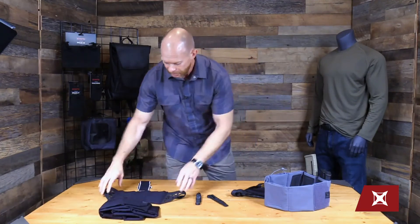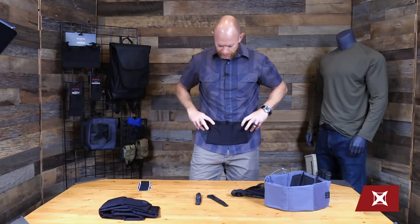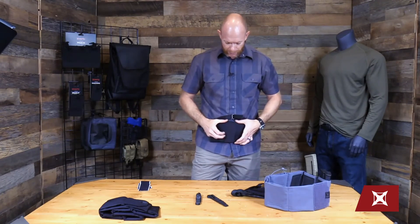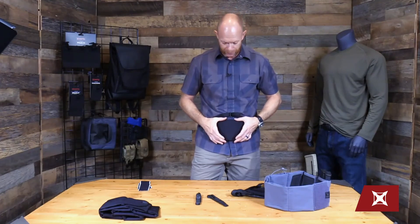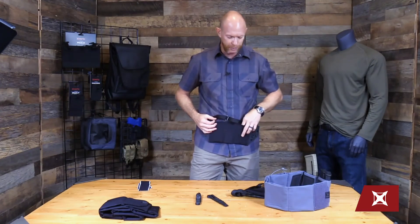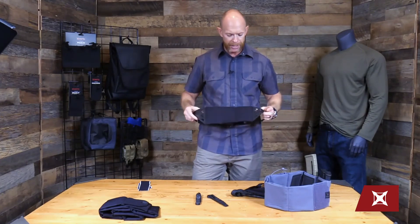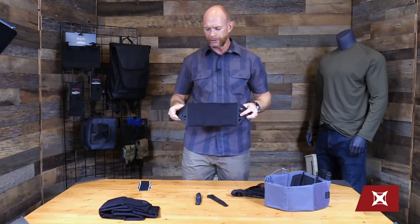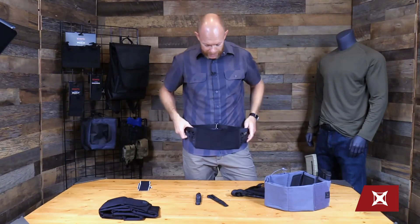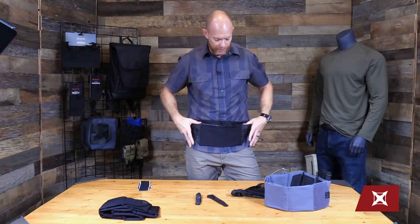Then we also have the Runner's Clutch Belt. Each of these cells is intentionally designed based upon size to carry certain products. We sized the middle up to fit a CAT tourniquet if you need to, and then you can also have medical first aid, an extra pistol mag, extra pouches, a cell phone, whatever you want carried on this. The intent was that it's a little bit leaner and lower profile than the full-size clutch belt, so if you want to wear it down below or tucked in behind your waistband, you have that option.